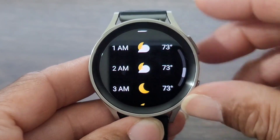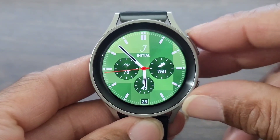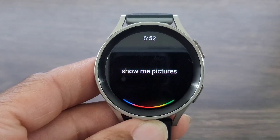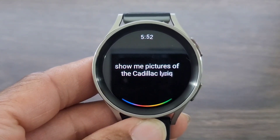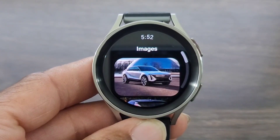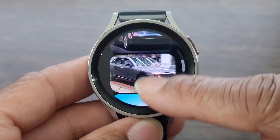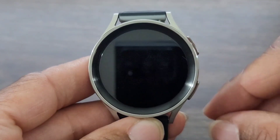I like the way Samsung has updated this. Let's go ahead, let's try something else. 'Show me pictures of the Cadillac Lyriq.' There you go. So if you need to see some pictures or verify something, you can do it here.